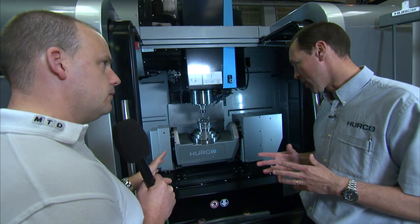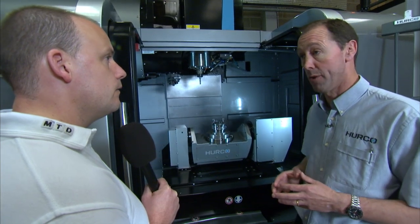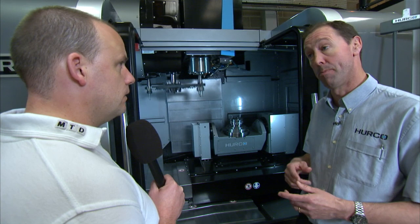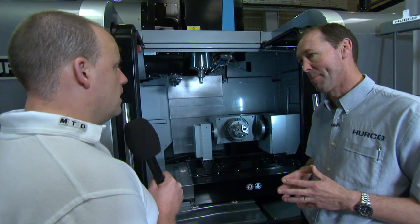And the spindle is a 12,000 rpm spindle? Yes — it's a belt-driven spindle with chiller, CAT40 BT40. The tool changer is 24 stations as standard, but we also offer a 40-station option, and they're both very popular — we're about 50-50.